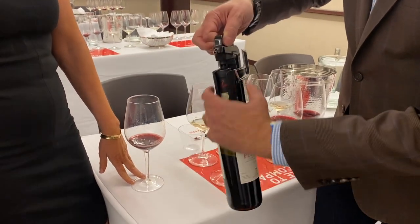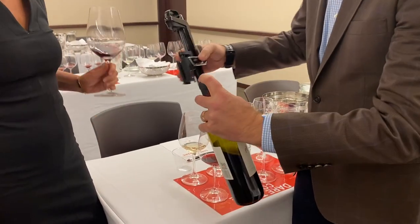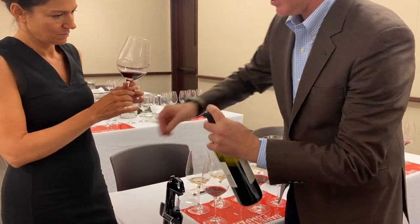The extra gas comes out, you remove the needle from the cork, and because cork is elastic, it reseals.